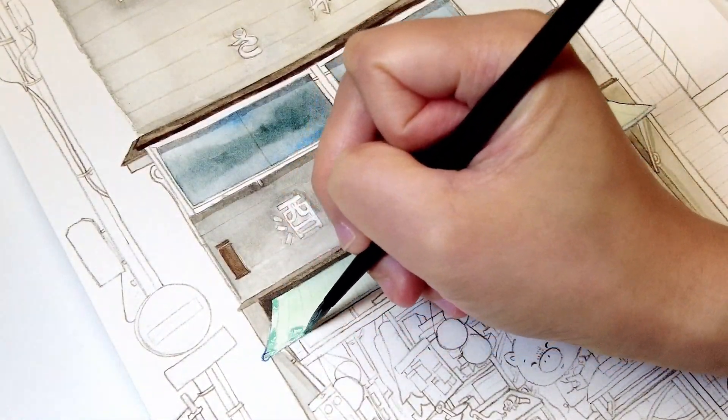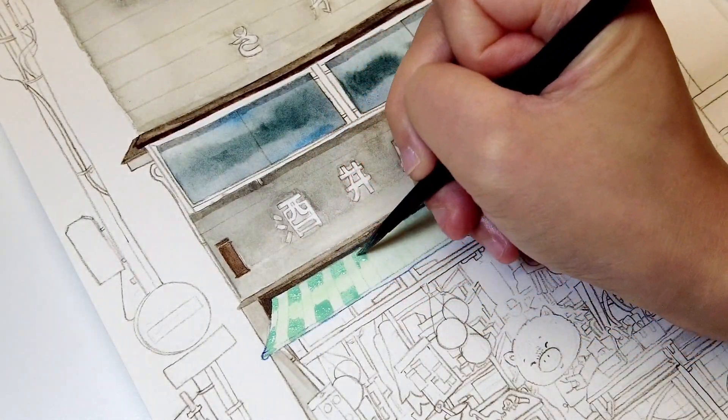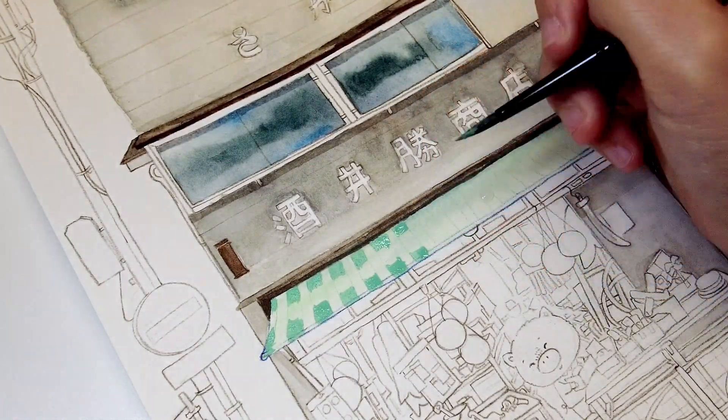For the canopy, I'm painting the ends of the stripes first and then using clear water to blend the middle highlight to create a more 3D effect.